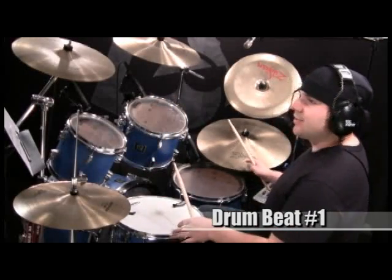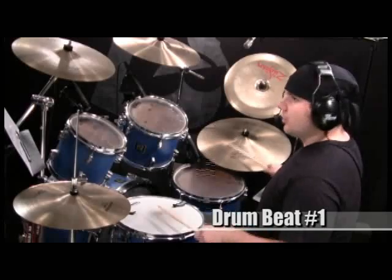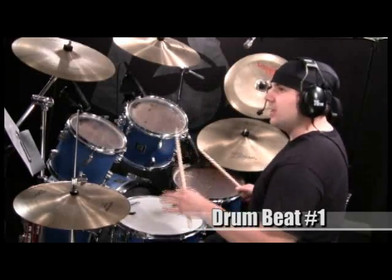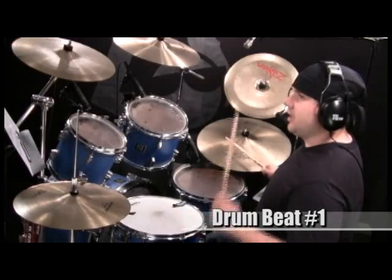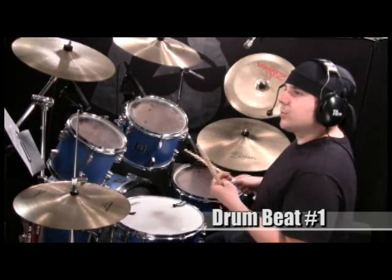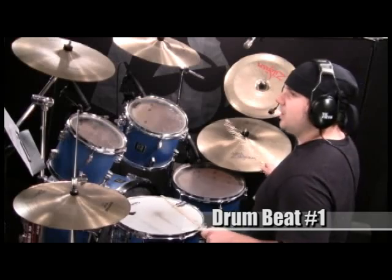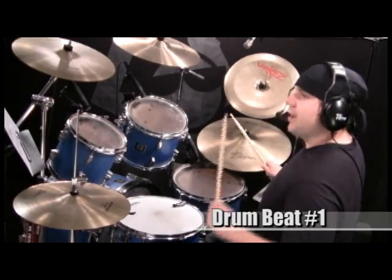Look at the first measure — I'm just going to play the hands. The first snare is on two: one and two and three and four and. Then you have it on the and. Next measure: one and two and uh. So those snares really drive the beat — they're very important. I'm going to play the second measure again, just the hands: one and two and three and four and.